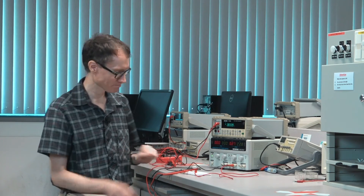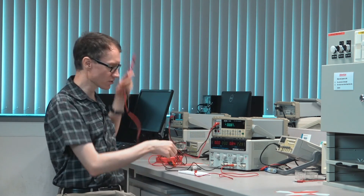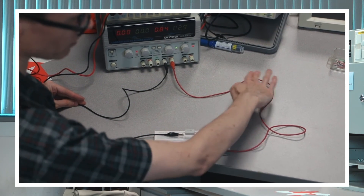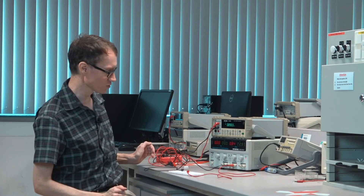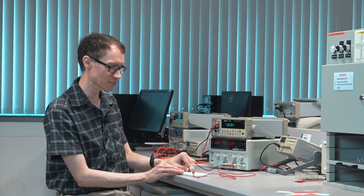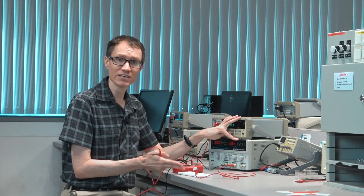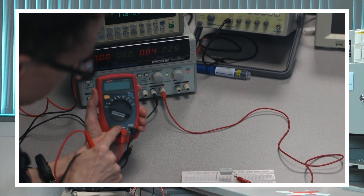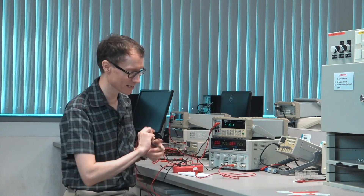Now let's measure current. I'm going to turn the output off, because to measure current we have to insert the meter into the loop. We have current coming out of the power supply, around the cable, through the resistor, and back through the black cable into the power supply — this loop we need to break. With the voltage at 3 and a 10 ohm resistor, Ohm's law gives us 3 divided by 10 equals 0.3 amperes. This meter can measure up to 400 milliamps before blowing the fuse, so it's okay — but I'm close and need to be careful.